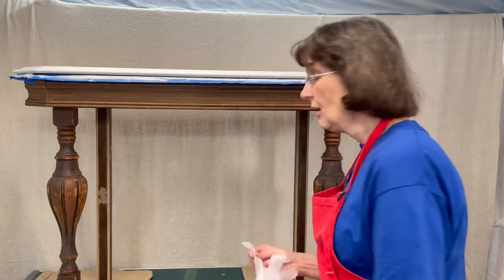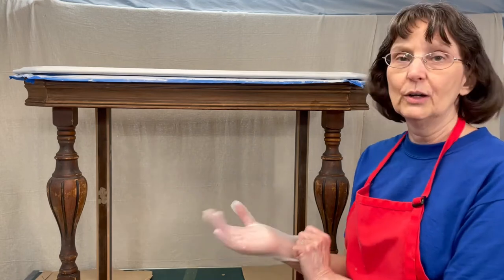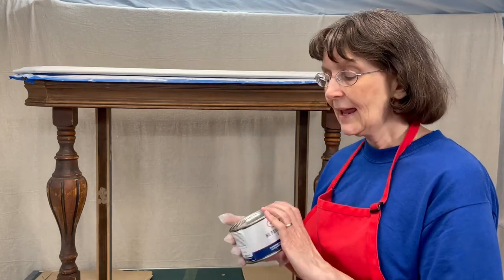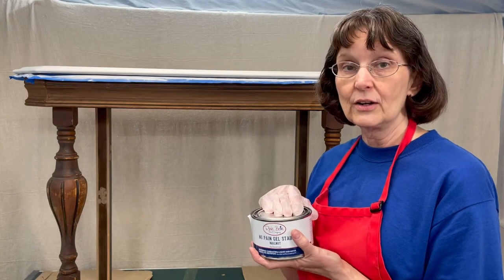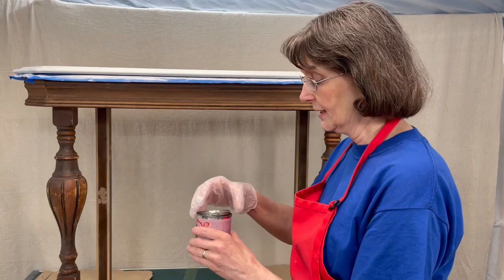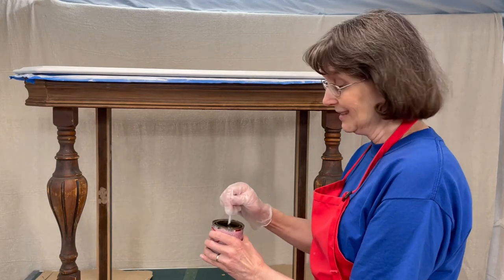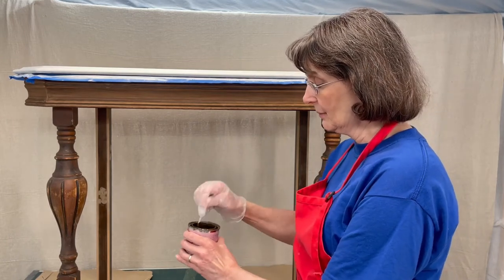Let me talk to you about the Dixie Belle No Pain Gel Stain. First I'm going to put a glove on because I don't want stain on my hand for a week. It comes in a 10-ounce can. You want to stir it up really well, and when you're finished put the top on very tightly — use a rubber mallet to make sure it's closed with no air in there, and it'll keep your stain a lot longer. I had some left over in the old can, so I'm just going to use that. This is walnut — I want to keep the same colors the table already has. Remember, this is an oil-based stain so it does have an odor; work in a well-ventilated area.